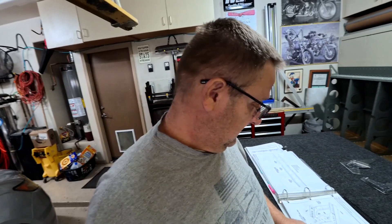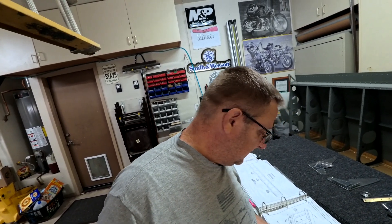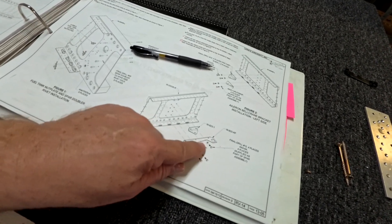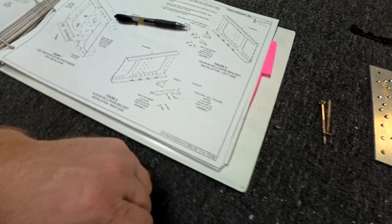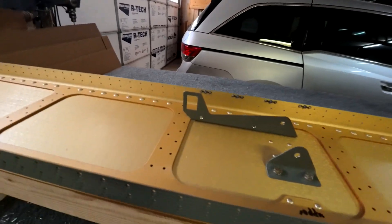You might be asking how do you know if you have the bracket on there right. Looking at the instructions for the right wing: the lower one near the lower flange has the bigger bracket - those bolts go through there into the lower section. The two upper bolts go through the upper one, and the lower one near the lower flange has the nut plates on it. You can see the nut plates right there on the lower flange - bolt it down there.